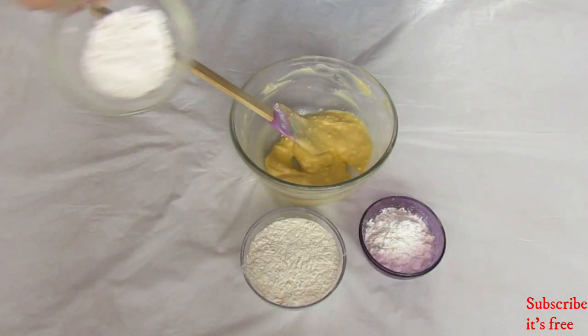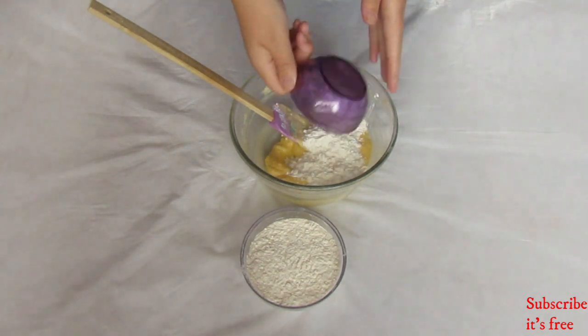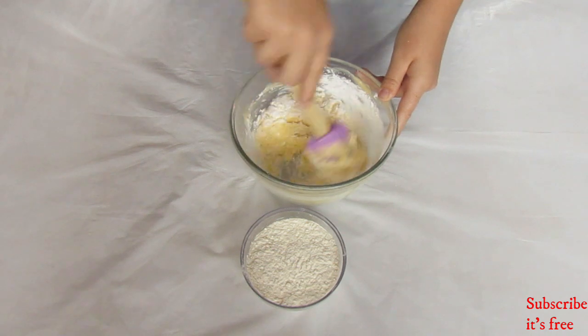Add in 33 grams of corn flour and 1 tablespoon of custard powder. Mix to combine.